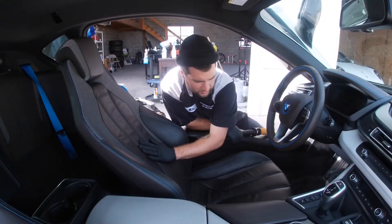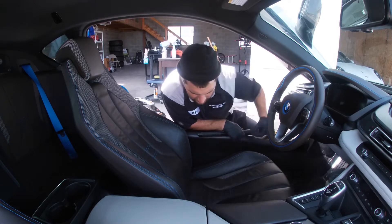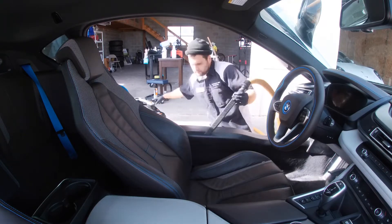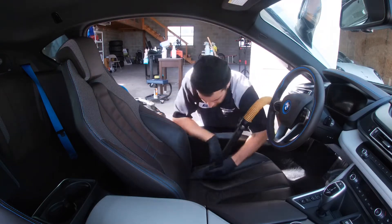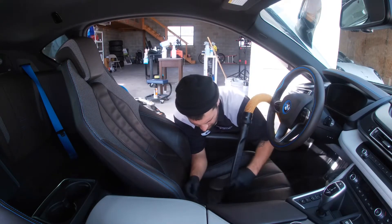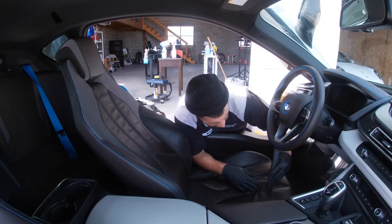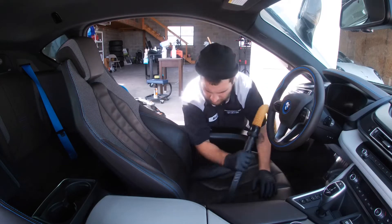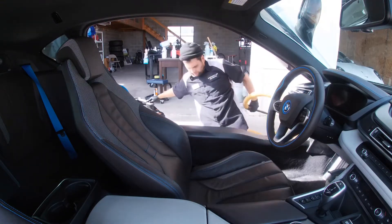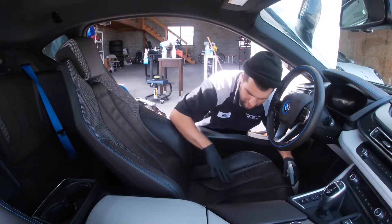So I'm going to go ahead and get the seat scrubbed down and protected. The first thing I do before I clean the leather is try to get between the little cracks and grooves with the vacuum. And every time I clean the seats, I start from the top to the bottom.